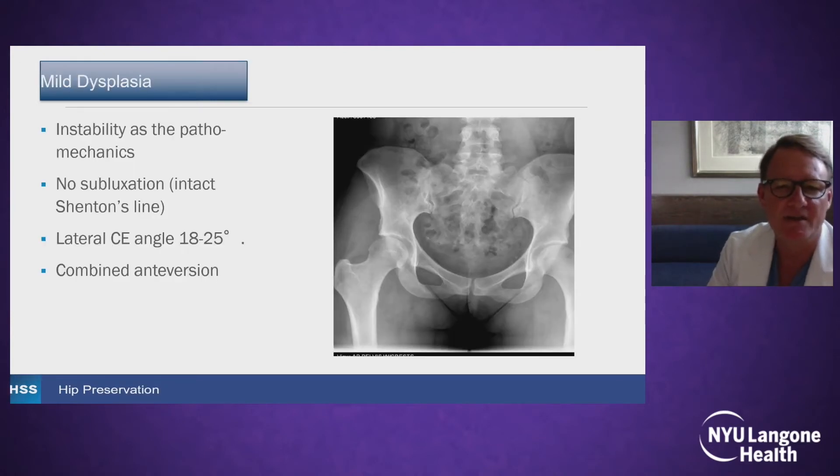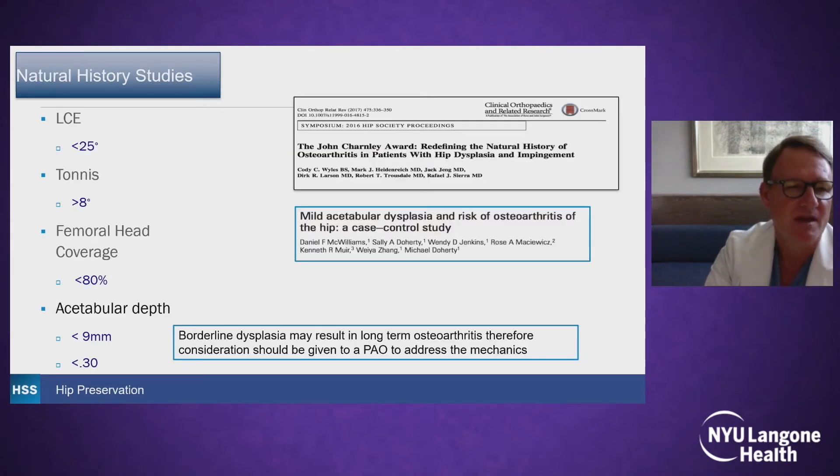Mild dysplasia is more recognized over time as we're seeing an increased number of patients with hip pain. Instabilities of path mechanics — there's no subluxation in this group. The lateral center edge angle is 18 to 25, and there can be version abnormalities. Natural history studies help guide us on what is normal on an AP pelvis and what can lead to arthrosis: a lateral center edge angle of less than 25, a Tönnis angle of greater than 8, less than 80% femoral head coverage, or shallow acetabular depth have been risk factors for progression of arthritis.